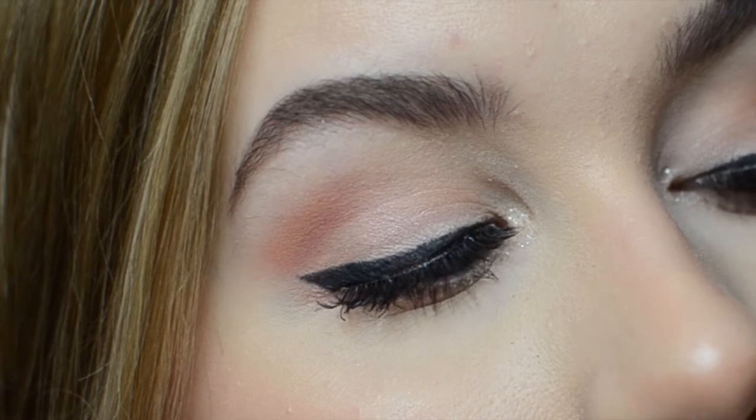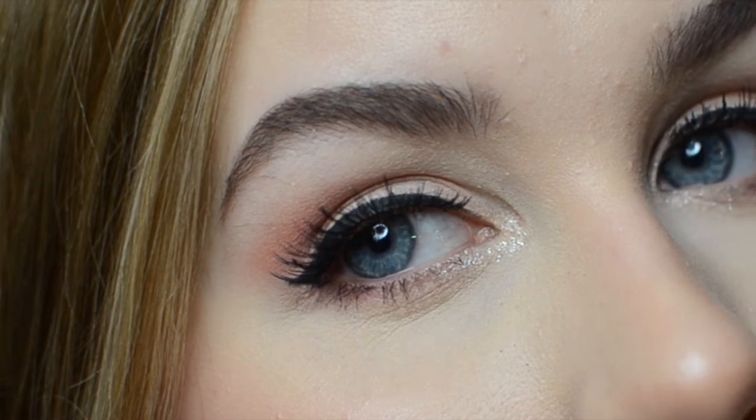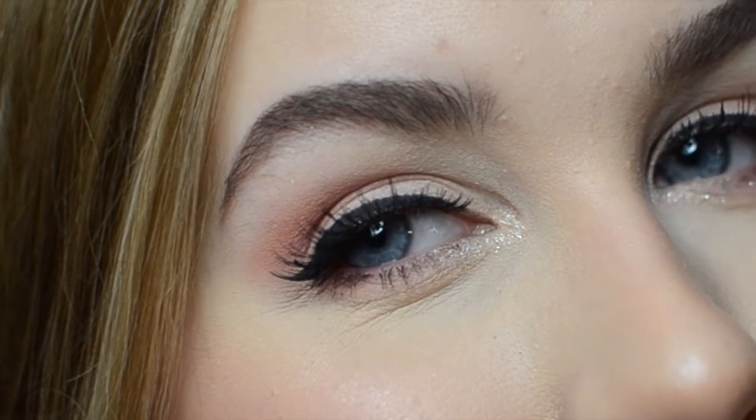Hi guys! Today's look is inspired by the gorgeous makeup Emma Stone wore to the Golden Globes this year. I will be showing you a tutorial on the eye makeup look and I will be writing down all the rest of the products in the description box below. Let's get started!